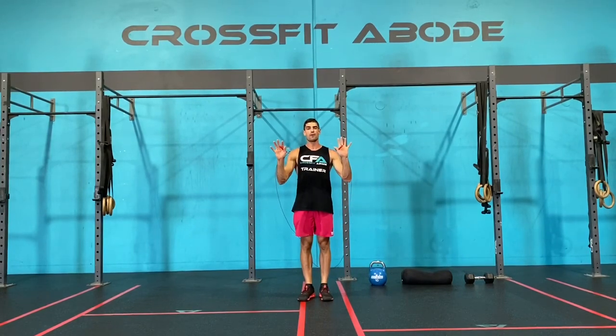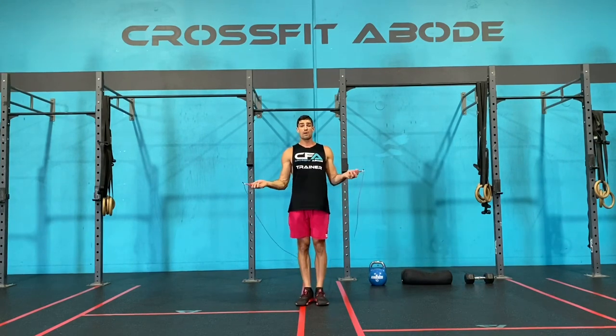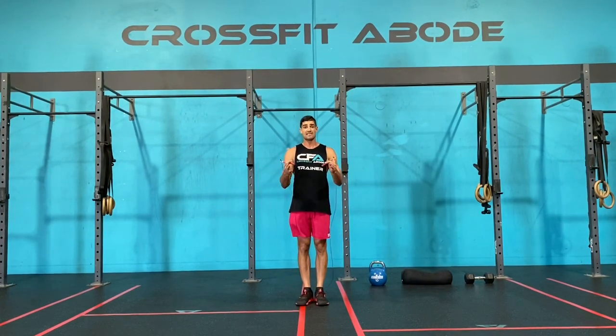For today's warm-up we're going to start with our skipping rope. If you don't have a skipping rope you're going to do simulated skips — you're going to pretend you have a skipping rope and follow along exactly the same way. We're going to start with 30 single skips.